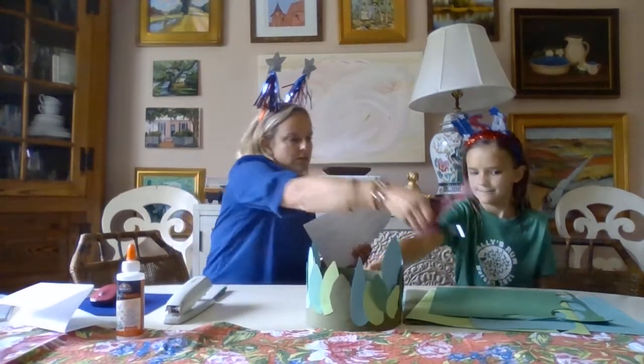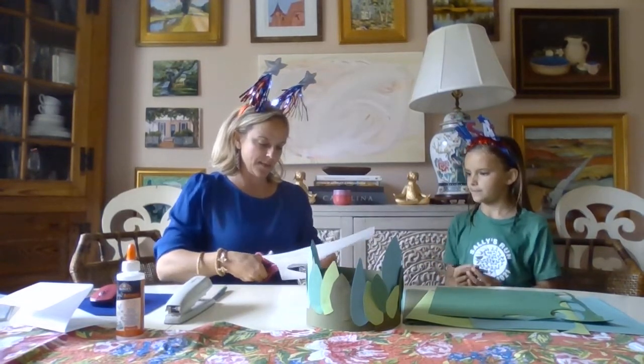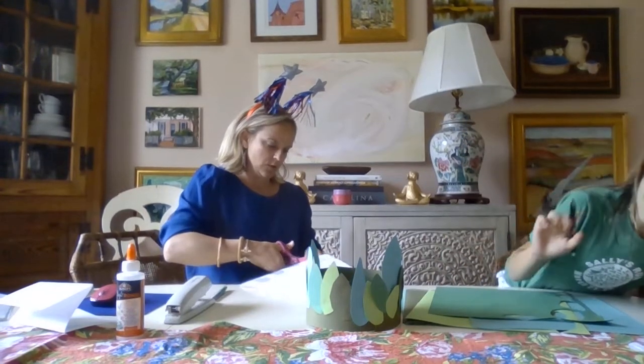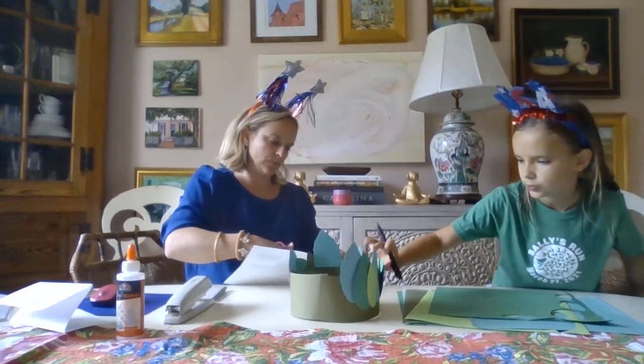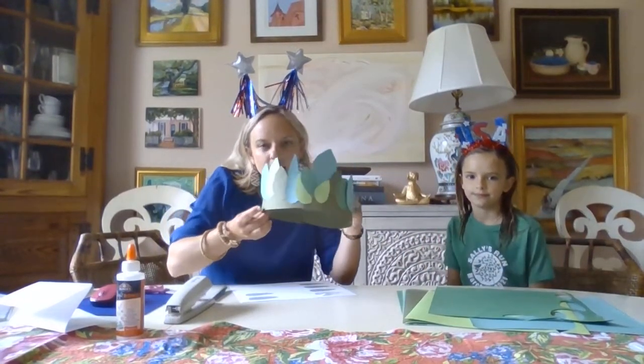So Jeannie, I'll have you start tracing some of these shapes. How many leaves do we have on that one, Jeannie? We counted about 17 leaves on this one. Do you see how they're all different colors and sizes and shapes?